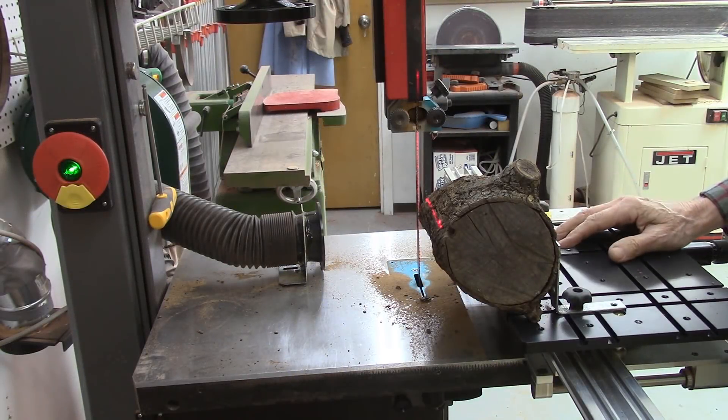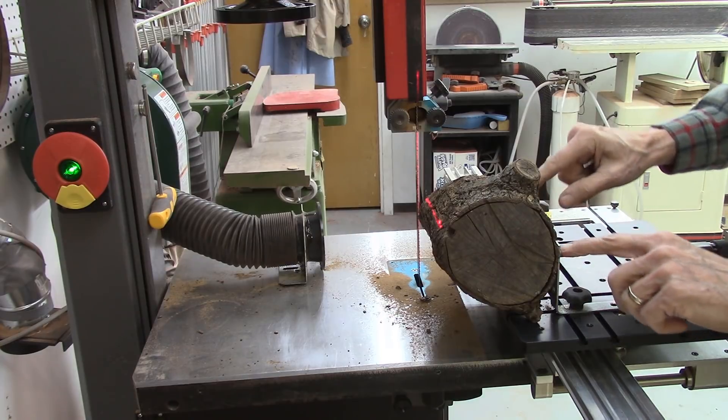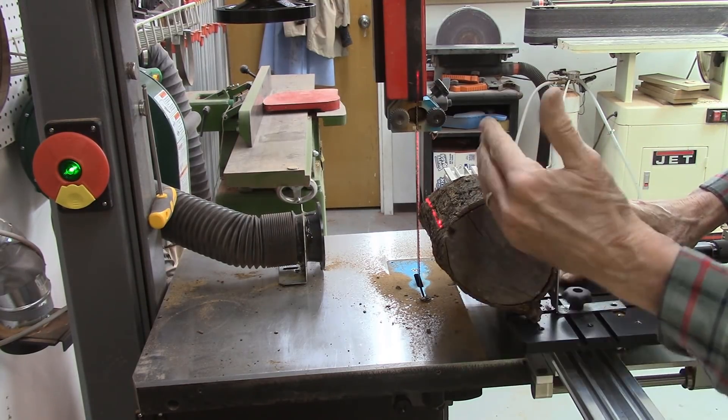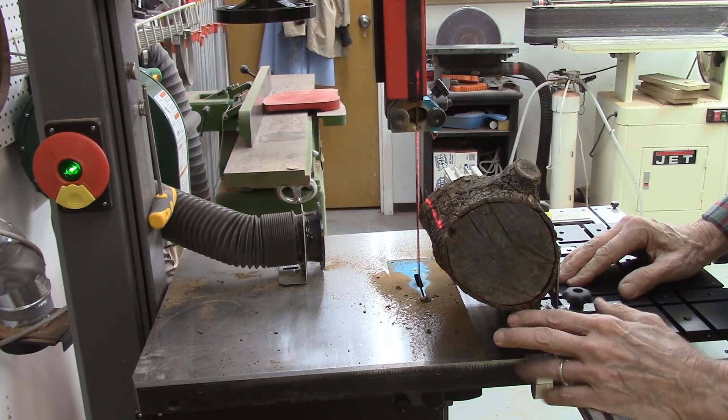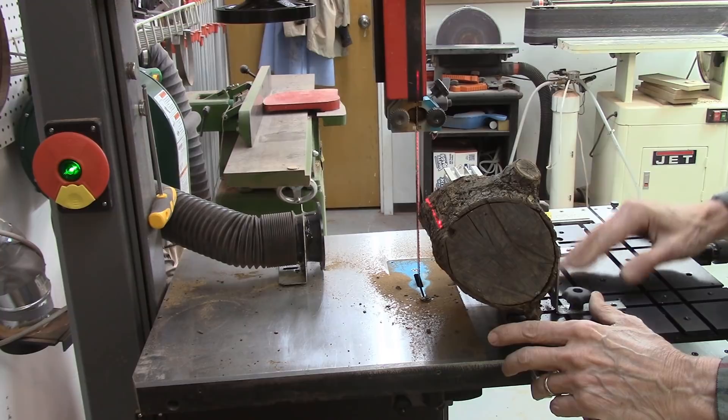Here's another application. I took my AccuSled and mounted some L-brackets on it and screwed it to the same log. We'll do some horizontal cuts on the log, stripping off a couple of pieces to see what it looks like. So I'll give that a try.